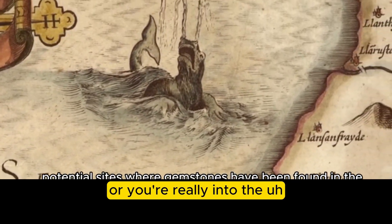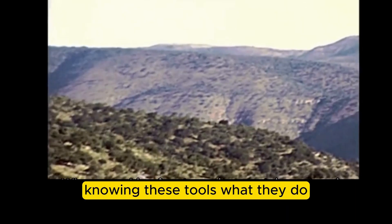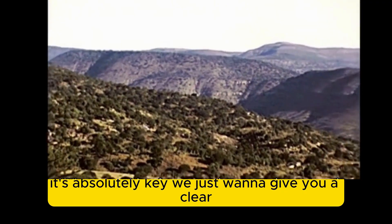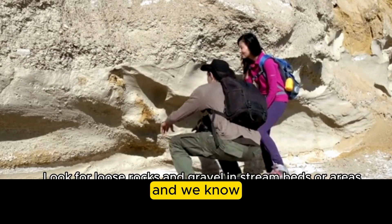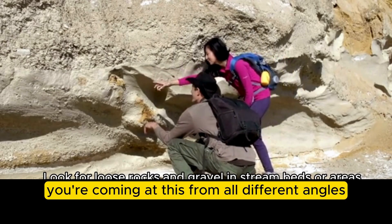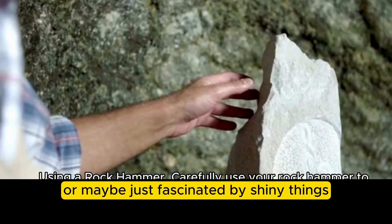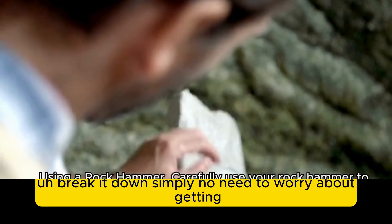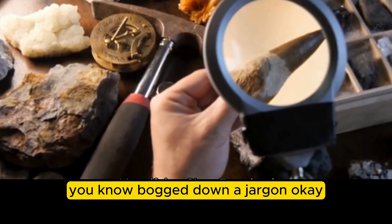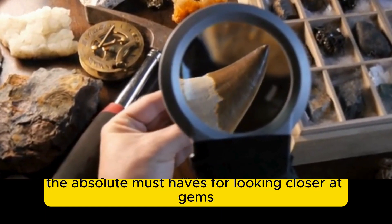It's pretty captivating stuff whether you're just admiring jewelry or you're really into the technical side of identifying gems — knowing these tools and what they do is absolutely key. We want to give you a clear, straightforward look at them and why they matter. Whether you're researching a purchase, you're a collector, or just fascinated by shiny things, we're going to break it down simply with no jargon.